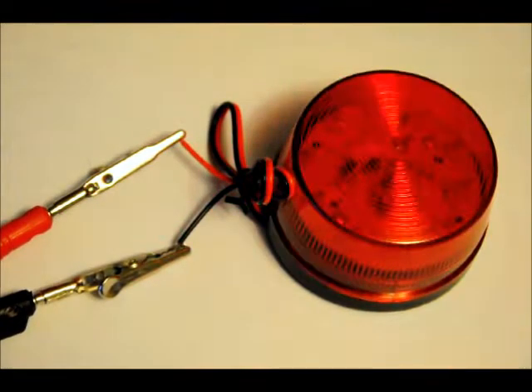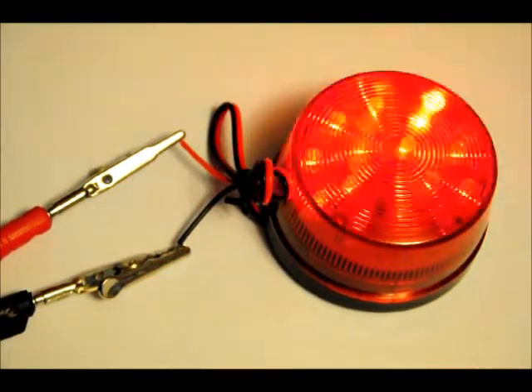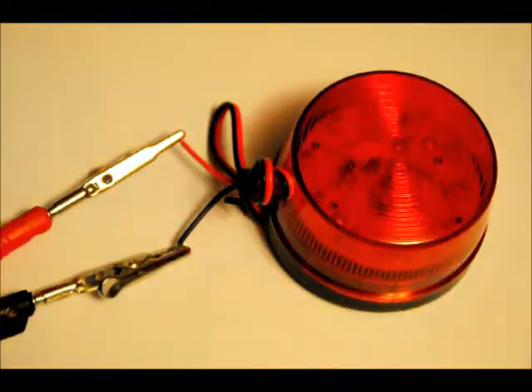I'm going to turn it on. It might not seem like much — I'll turn it off. Really good warning light. It's very good in the dark. Not much to it.